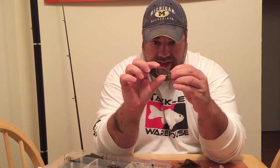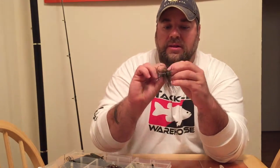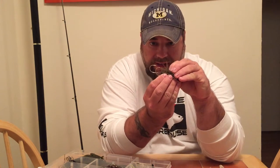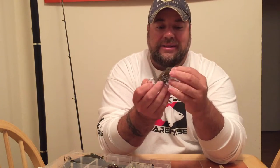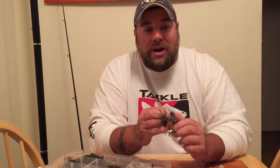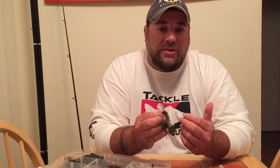Look at the hook difference — look at the size of this hook, and look at the new Gamakatsu hook they put in there. Put them up side by side, hold them right at the tips. That's a little bit longer and a little bit meatier, and it's an excellent, excellent upgrade. I like it a lot. I'm going to show you guys a little trick in a little while that I think you're going to find pretty cool. I've been using it for a little while now, and it works.